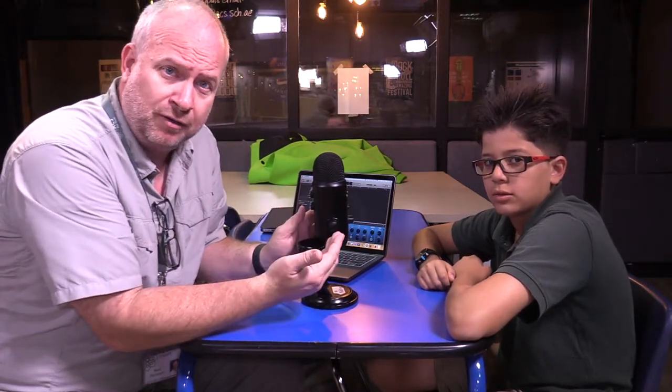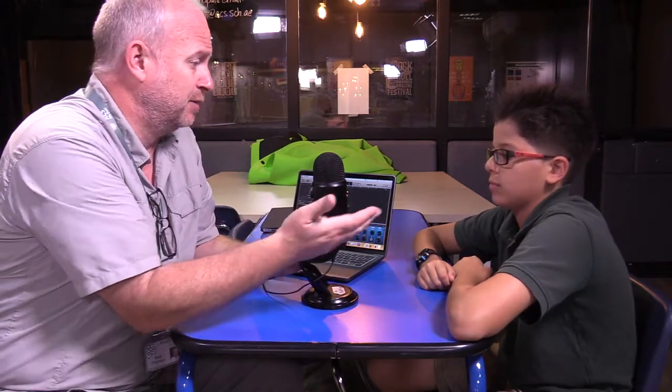Alright, hello everyone. I'm here with Sammy who is going to help me demonstrate how to use a Yeti microphone for podcasting, or anytime that you need to do an interview with somebody. We all know podcasting level one is all about interviewing somebody else.